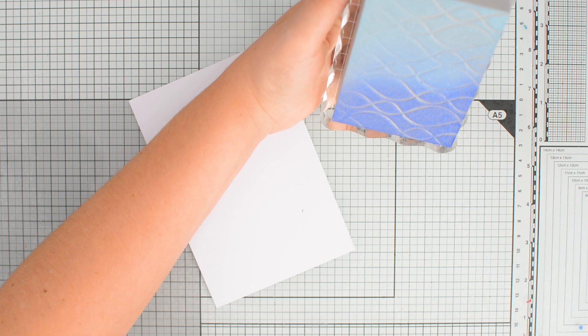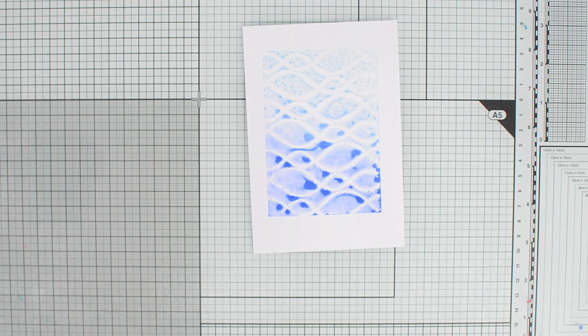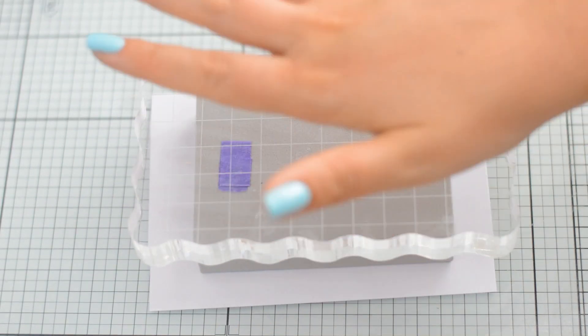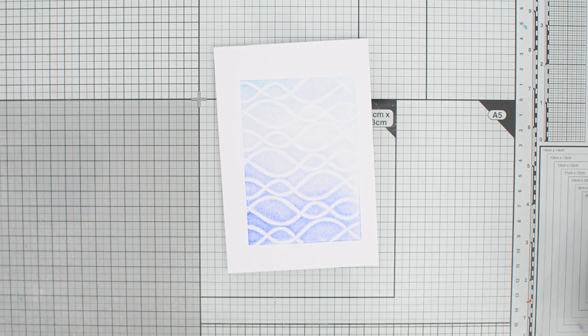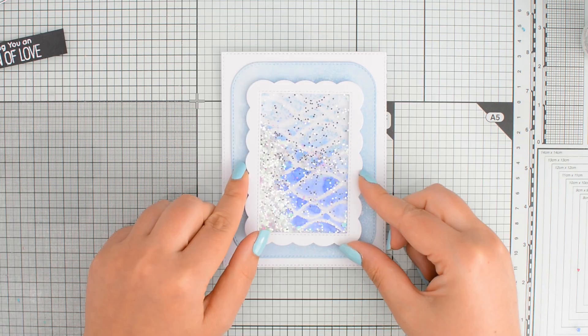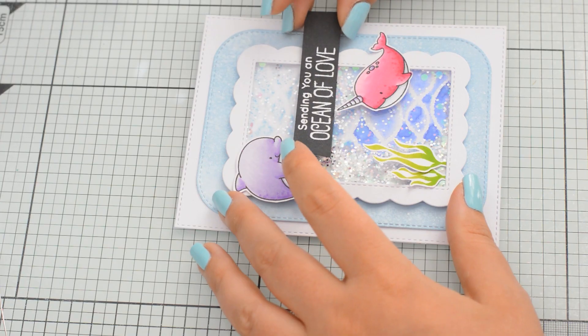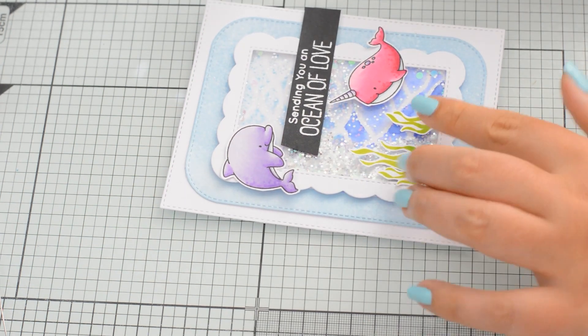For a more watercolor-like look, you can spritz the foam with some water before doing your stamping, and I think the result is really pretty. You can stamp this directly on your card front and you would have a nice border all around, but honestly I will never get this straight and I know that would really bother me. So I'd rather die-cut my backgrounds and use those inside my card designs, like I did with this shaker card created with some Heffy Doodle frame dies and some MFT stamps.